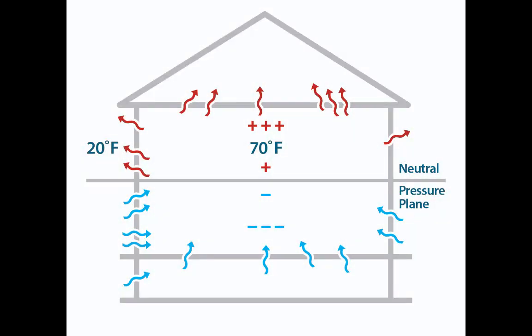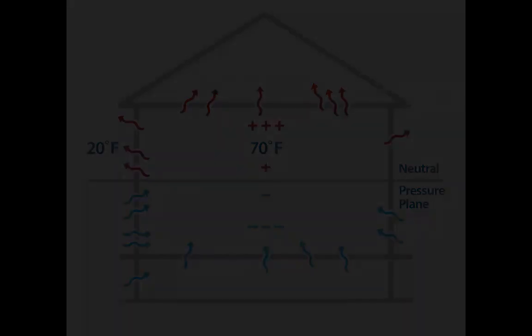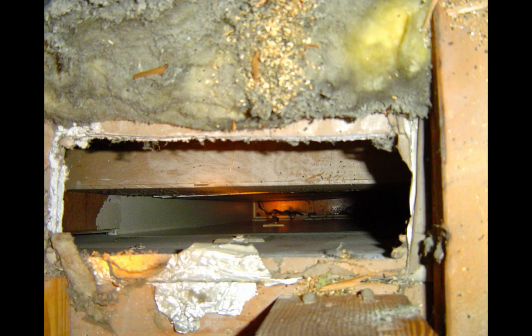One example of these atmospheric pressures and pressure differences in the real world is this thing called the stack effect, where you have different pressures across the building enclosure and a pressure difference that leads to air leaking in at the bottom of a building and air leaking out at the top. That's the stack effect. The places where that air leaks in at the bottom and out at the top are holes — they're air leaks.